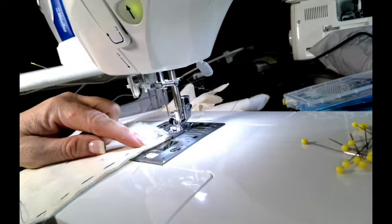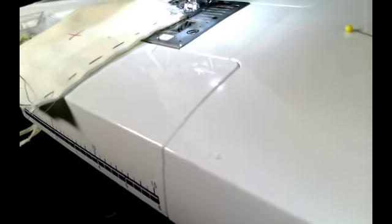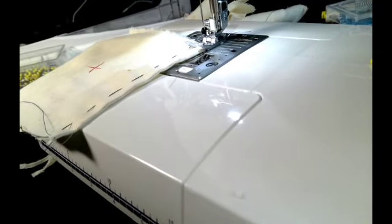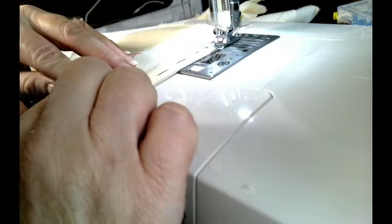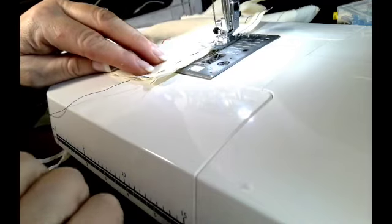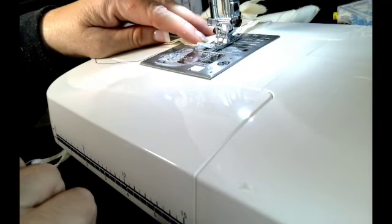I'm going to go ahead and stitch it, making sure that I'm not catching any of the previous seam allowance underneath, because if you do catch that seam allowance it will pop through on the right side of the garment and you don't want that to happen. Just go nice and slow. Most times this is not done on muslin — this would definitely be done on some delicate types of fabrics. It can be done on cotton too; if you have a beautiful cotton blouse, sometimes you'll see this seam used as well.